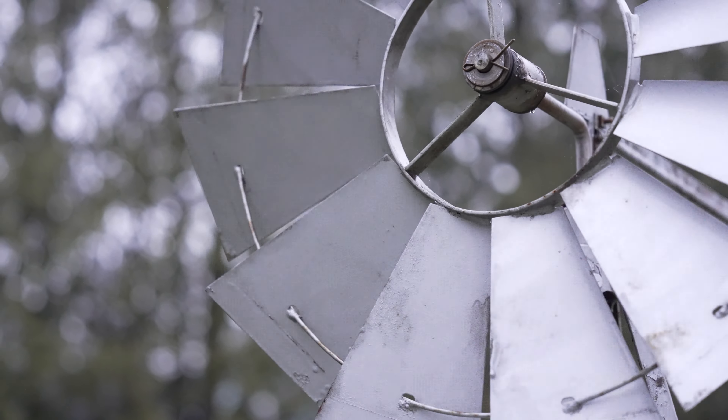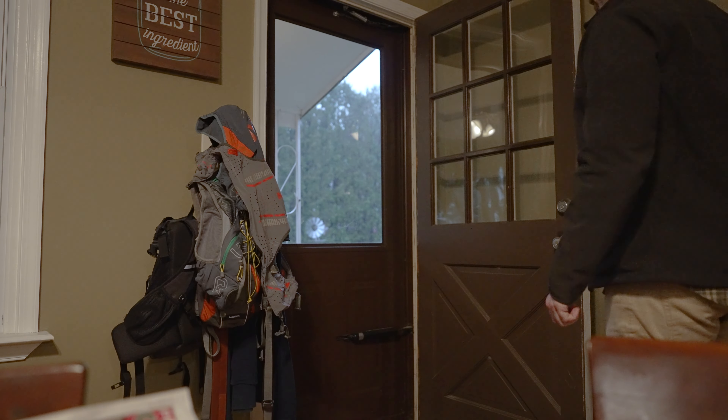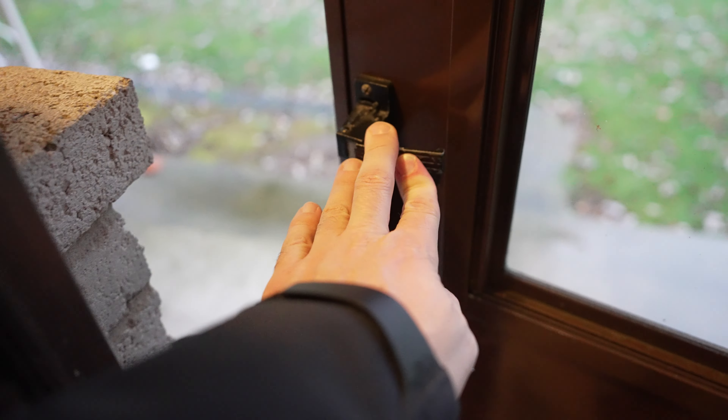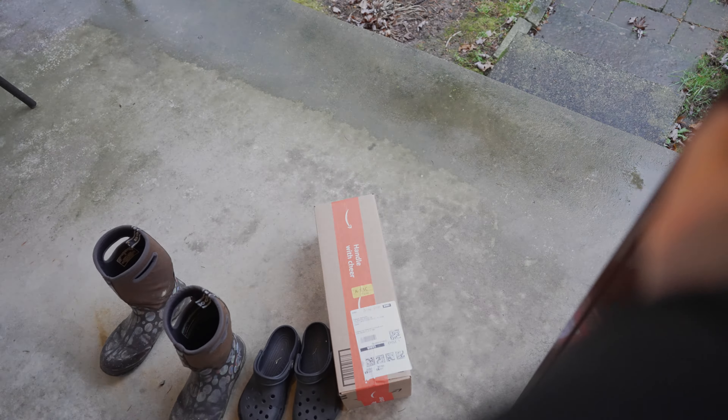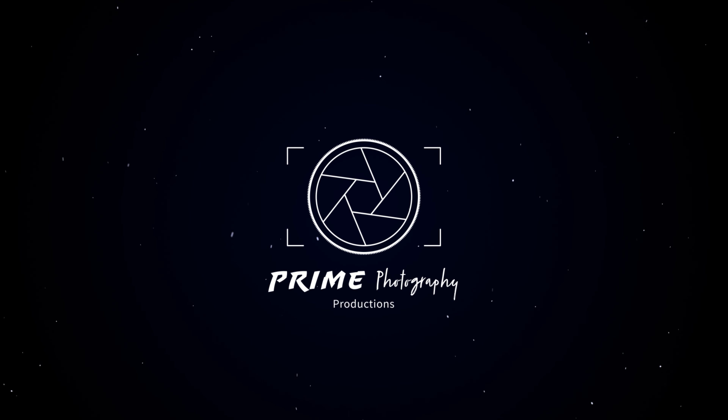Today is just a bland and boring rainy day. But something came in the mail today that's going to add some color and some light, and going to make those boring rainy days a little more special. Let's find out what it is together.